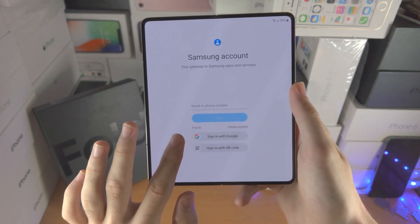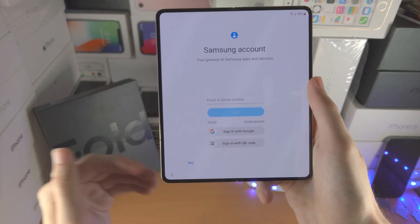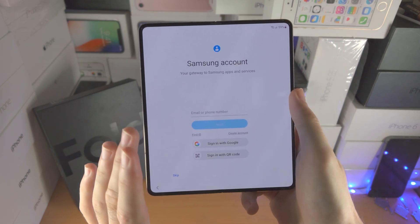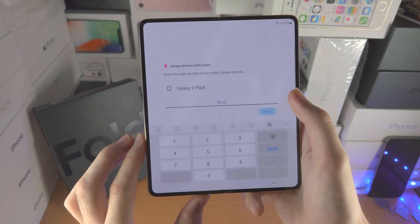Samsung account. Samsung account is required for features such as Samsung Pay, Secure Folder, and many other Samsung-exclusive features. The best way — if you don't have a Samsung account — is to tap on 'sign in with Google,' and your Google account will work with your Samsung account, which is really cool.